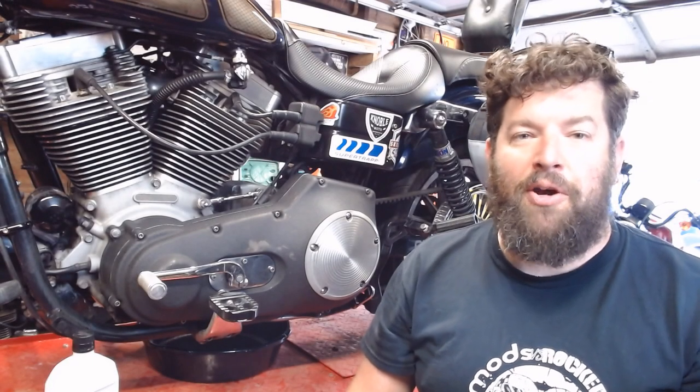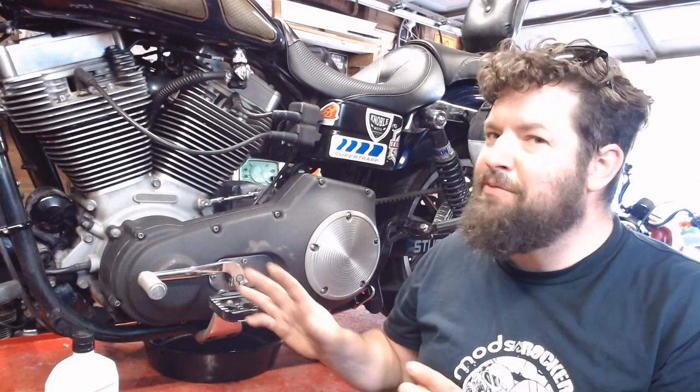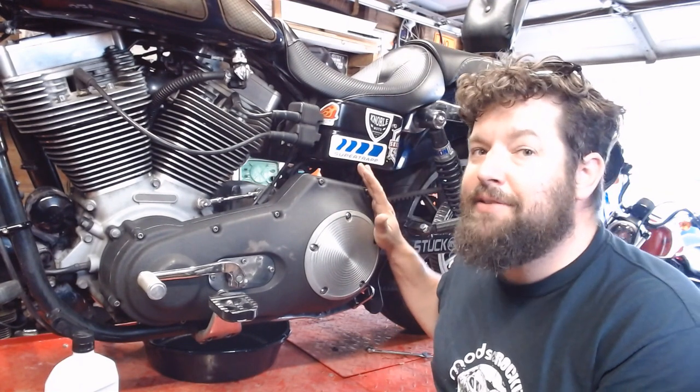How you doing? Steve Noble, Noble Moto. What we're gonna do today is we're gonna change our oil. Real straightforward — everybody should be able to change their oil on their motorcycle. This is the '05 Dyna.